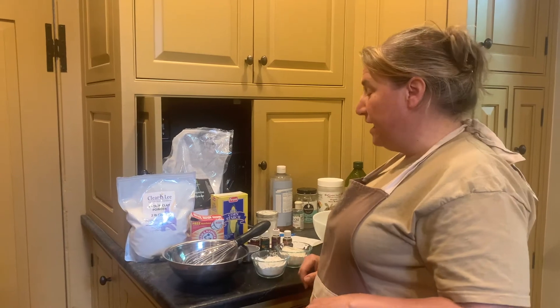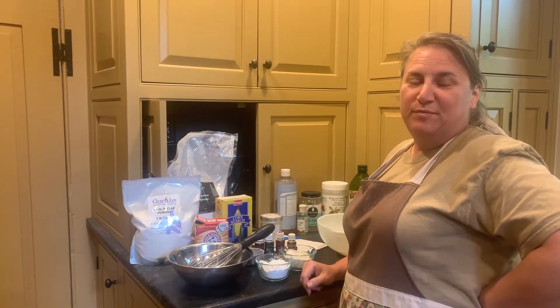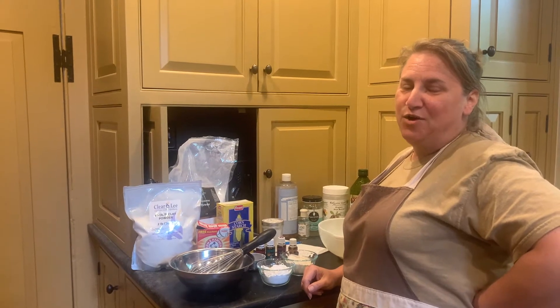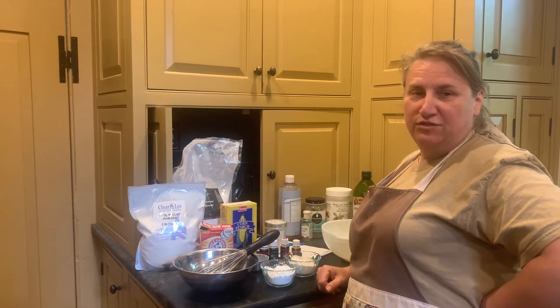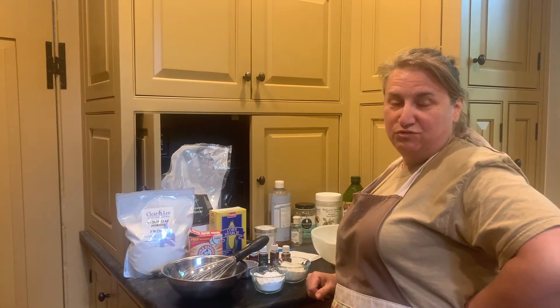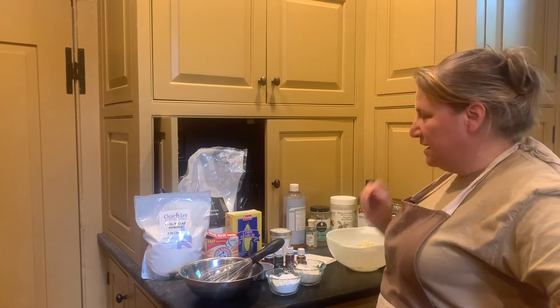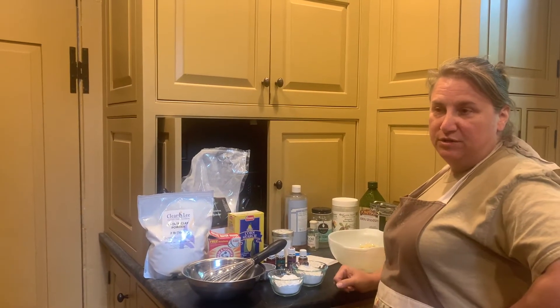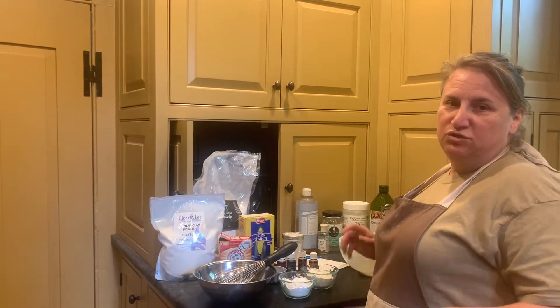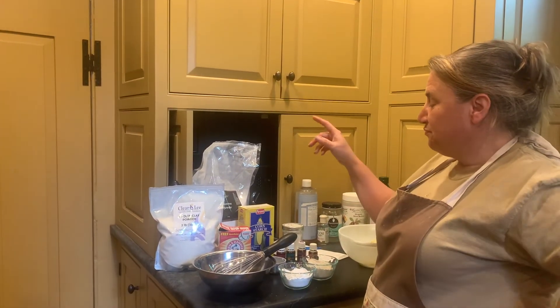Here we are again looking at some all-natural, chemical-free home products that you can make with easy-to-find ingredients at your house or the grocery store. The next one we're going to look at is baby powder — I like to use baby powder in the summer, it just gives you a clean, dry, fresh feeling.